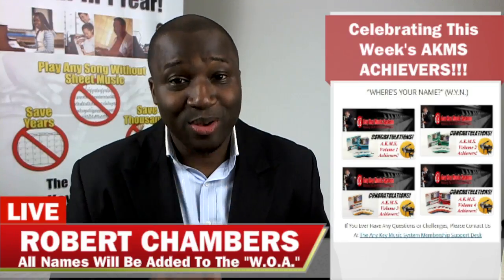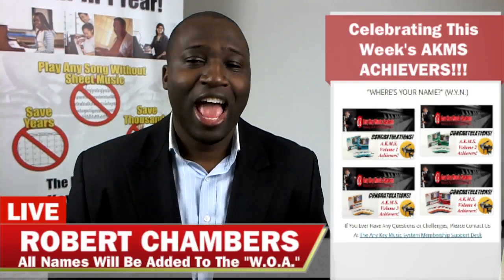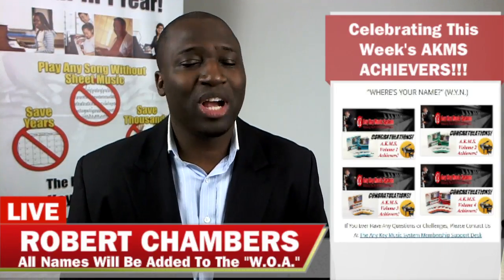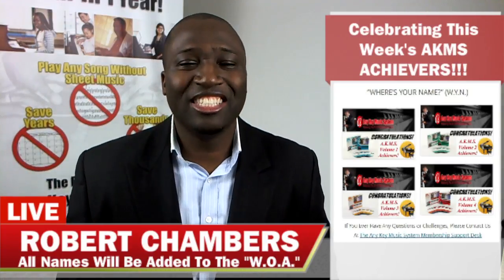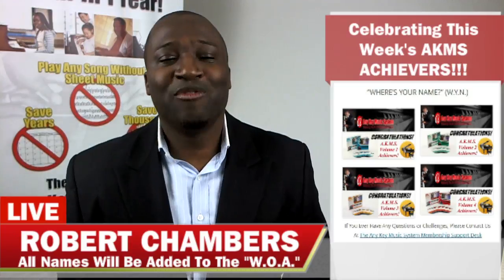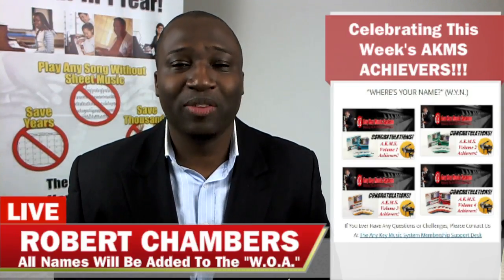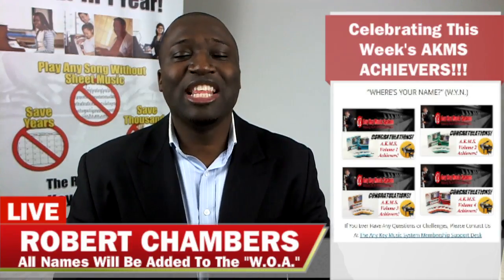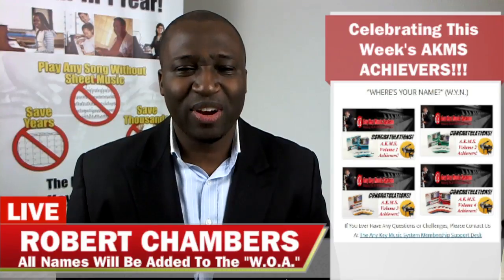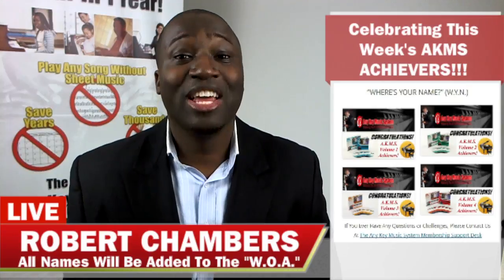For those of you who haven't started yet, I'm waiting for you — trust me, these are real people getting real results, and I want you to be the next person getting results. Congratulations to AKMS achievers for the month of November 2016 — you have made history. Go check the AKMS wall of achievement — your name has been added. You are an AKMS achiever and you have made history. Congratulations, and I'll see you next month!